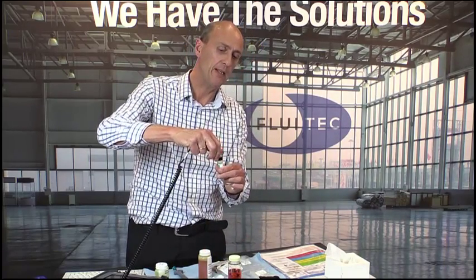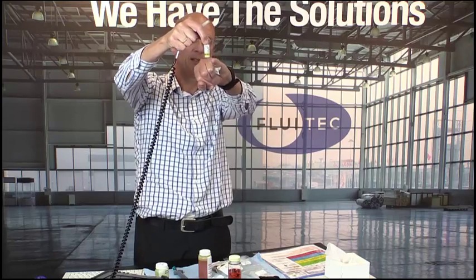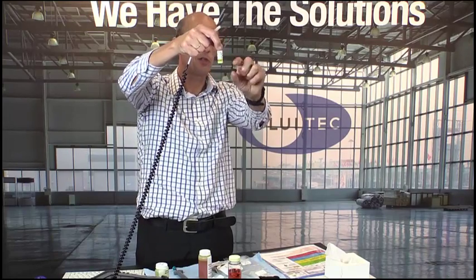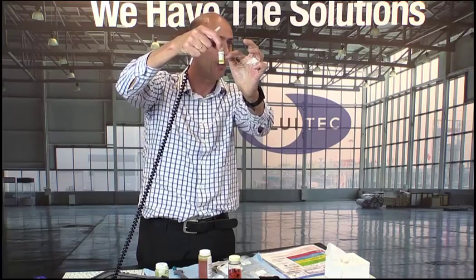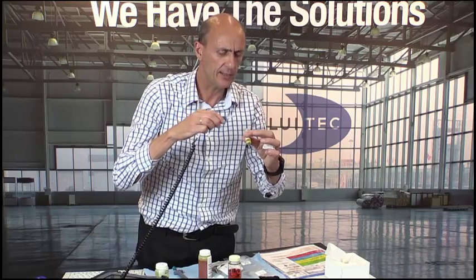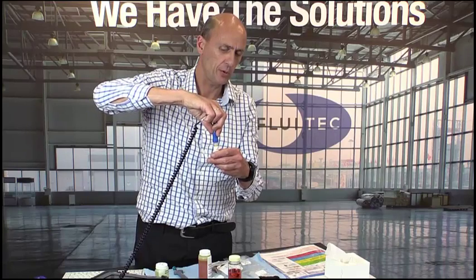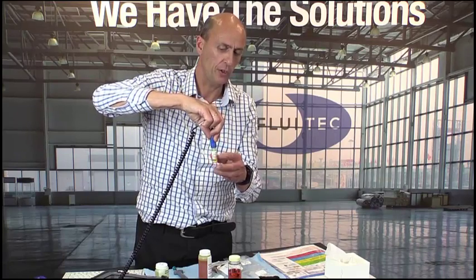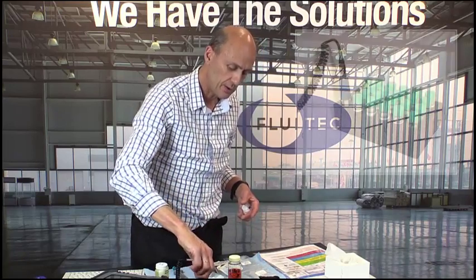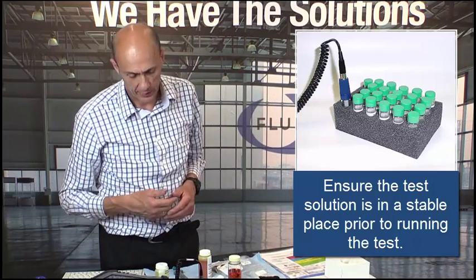I take my vial, which now has the sand settled at the bottom and the test solution is nearly clear — no oil droplets that would interfere with the test. I check there's no oil droplet on the surface, then I simply insert the electrode into the vial, turn it slightly, put it in the holder, and I'm ready to perform the test. Step number three: performing the RULER test.